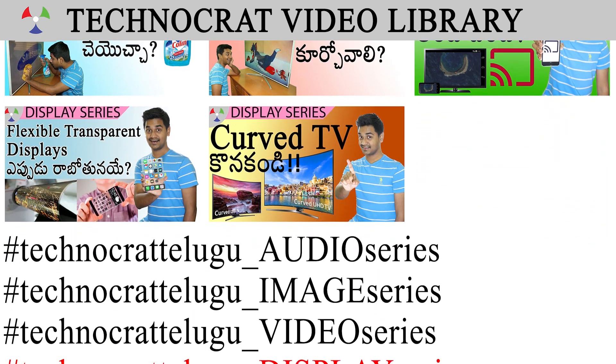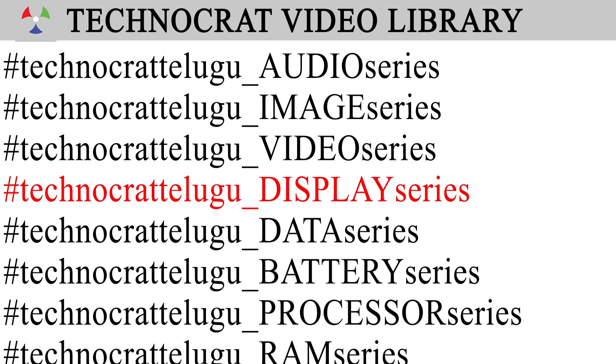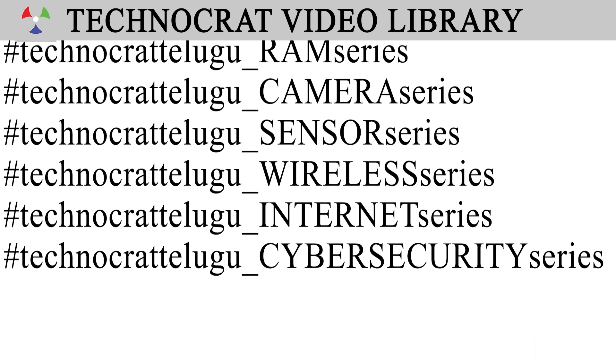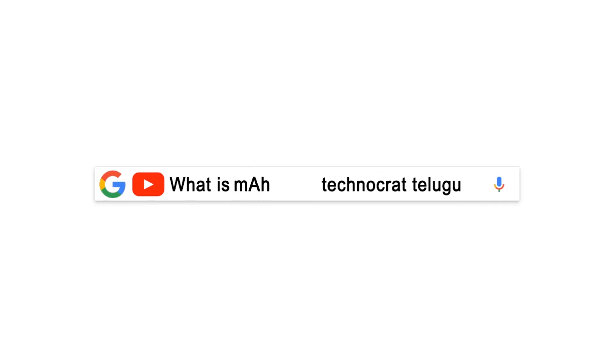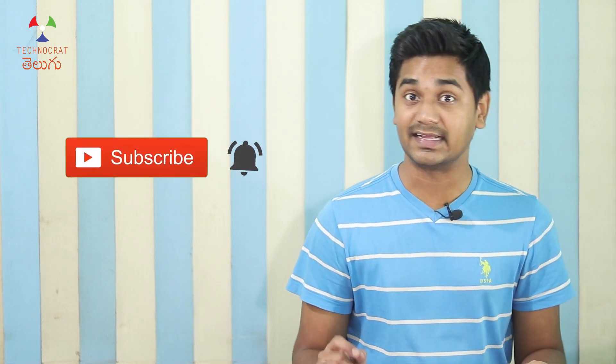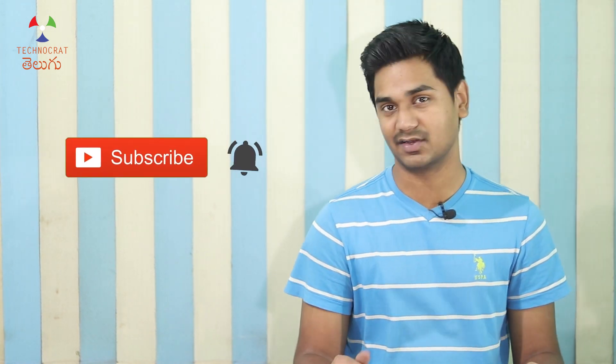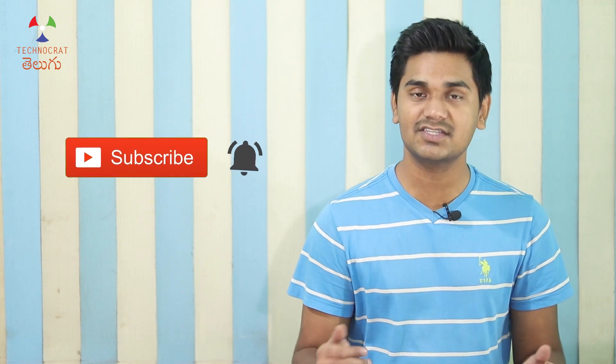You have the first display series. This display series will be uploaded in the Technocrat video library. You can watch many videos. If you're looking for technology content, you can search for Technocrat videos. If you're looking for a video, please like this. I am making many informative videos. Please like this video and subscribe to the channel. You will see many videos in my channel. I will see you in the next video. Thanks for watching. Bye bye.